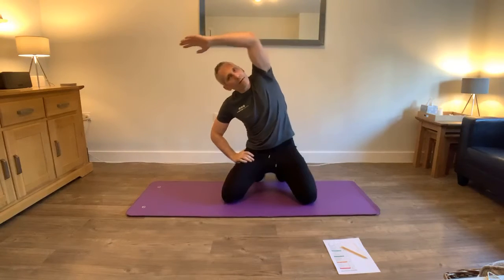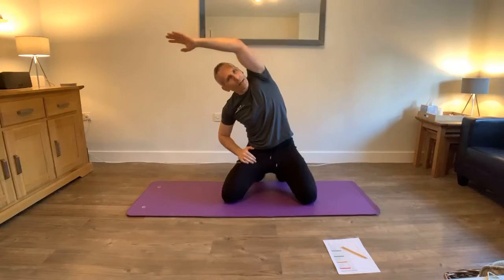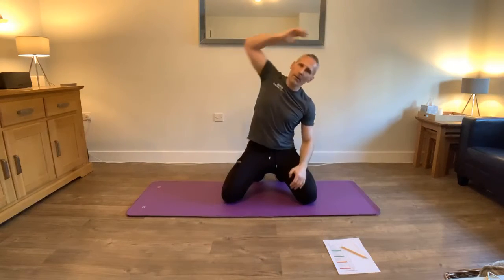Let's lean over. Stretch over one, stretch over two, stretch over three. Nice and easy, just to get a little bit warmer and move on those abs.